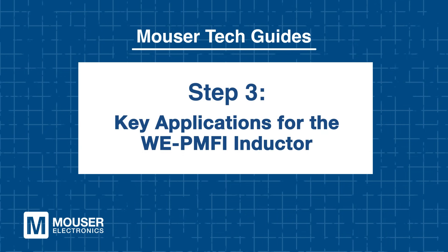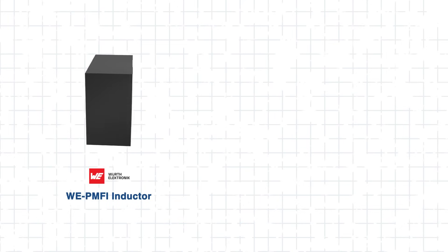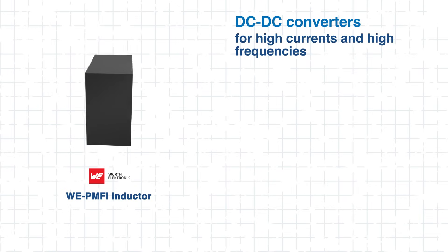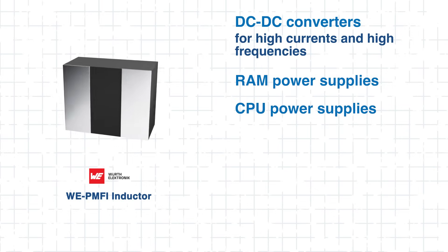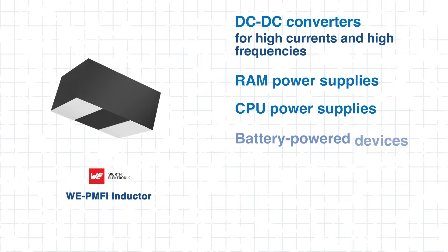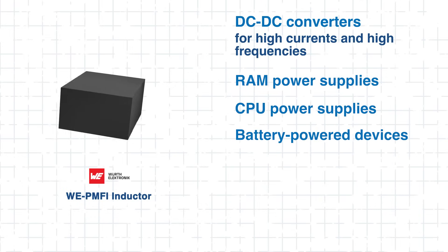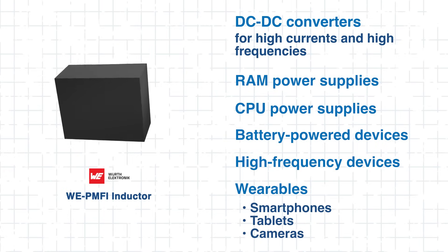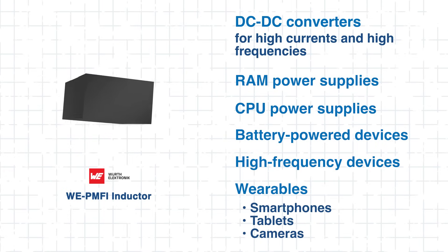Step 3: Key applications for the WE PMFI inductor. The WE PMFI is designed to deliver outstanding performance in harsh environments. It's especially well-suited for DC-to-DC converters, providing stable and efficient power conversion in compact designs. It also excels in powering RAM and CPU modules, where clean, reliable power is essential for performance and stability. Additionally, its low losses and small footprint make it a great fit for battery-powered devices, helping to extend battery life by minimizing wasted energy. In all these applications, where every milliwatt counts, the WE PMFI delivers optimal performance.